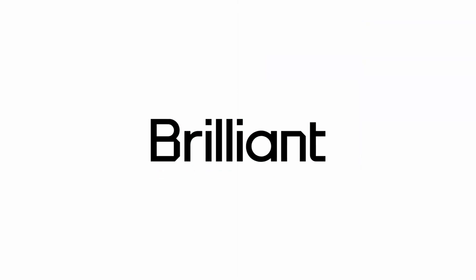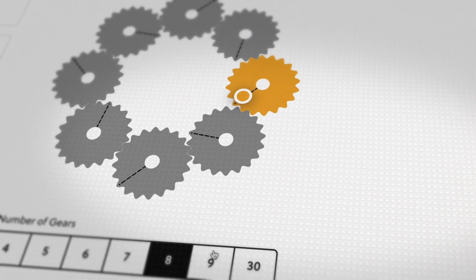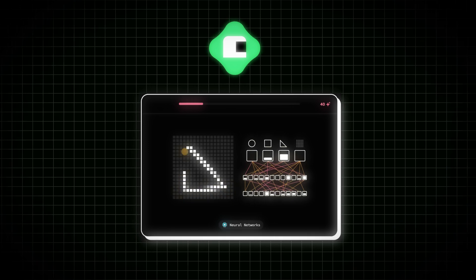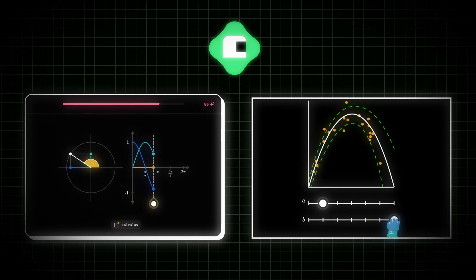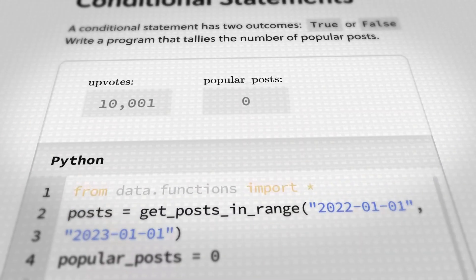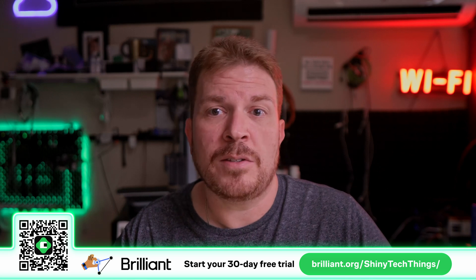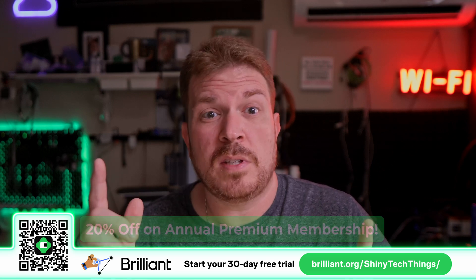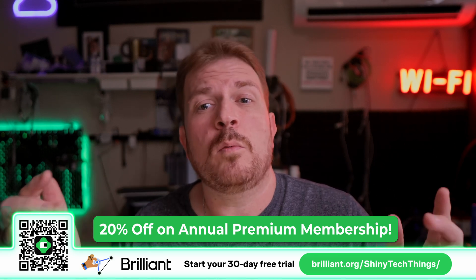Flying a drone takes precision and problem solving, just like learning with today's sponsor, Brilliant.org. Brilliant.org offers interactive lessons in math, science, and computer science designed to help you learn by doing. Whether you're brushing up on foundational skills or tackling advanced topics, Brilliant's hands-on approach makes complex ideas easy to understand. Visit Brilliant.org slash shiny tech things for 30 days of free access and 20% off the annual premium membership using the links below or with the QR code.